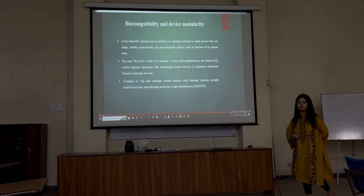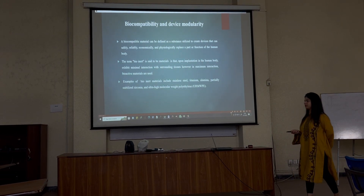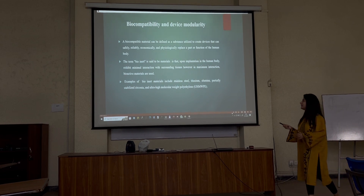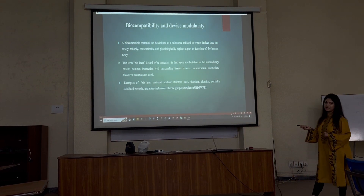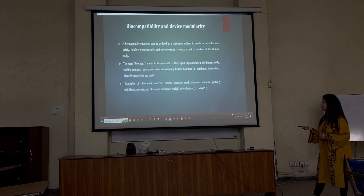Bioinert materials are mostly used in younger patients. Some examples of bioinert materials include stainless steel, titanium, aluminum, and ultra-high molecular weight polyethylene.